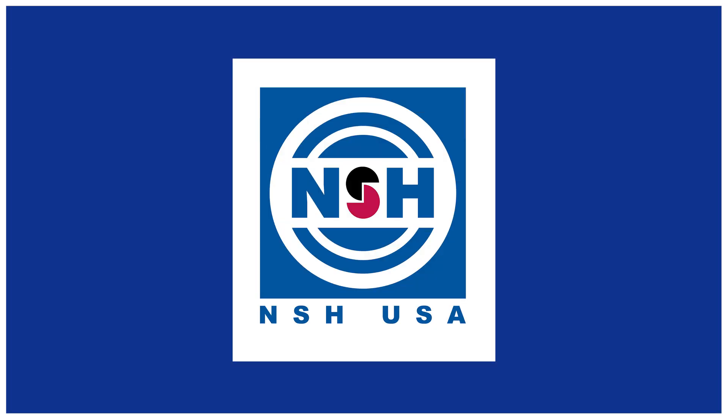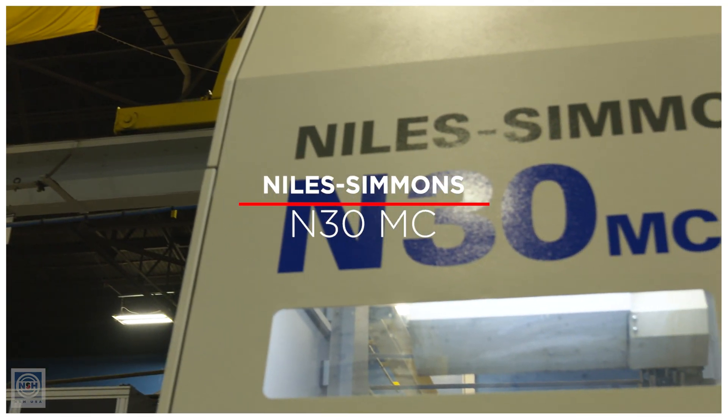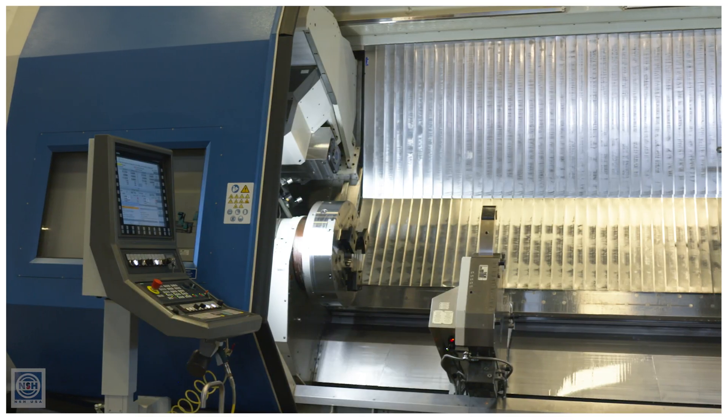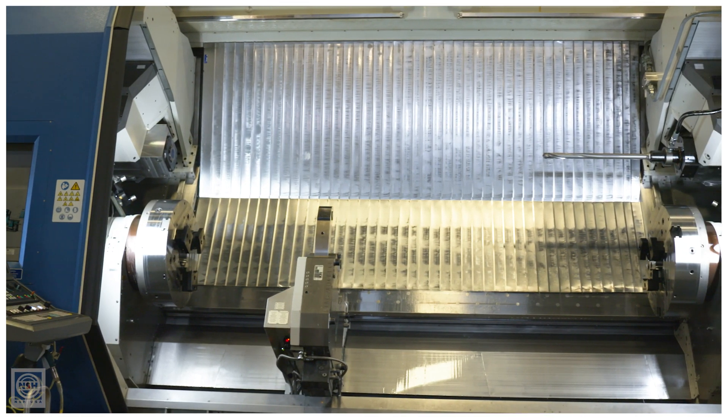We're here today at NSH USA, a member of the NSH group. Behind me is our Niles Simmons N30MC here in Albany, New York at the Niles Technical Application Center. This particular N30MC is fitted with a main spindle, a counter spindle, a steady rest, and two full 5-axis B-axis towers.